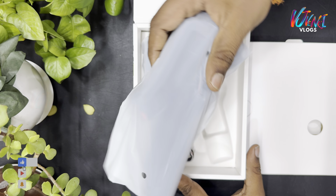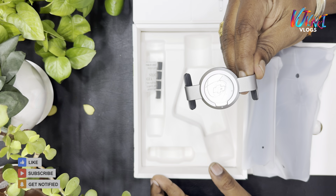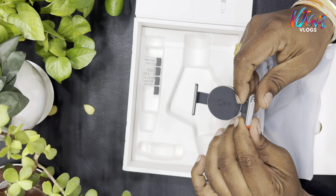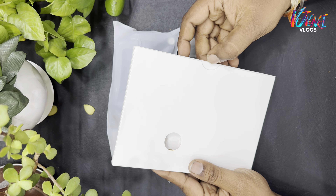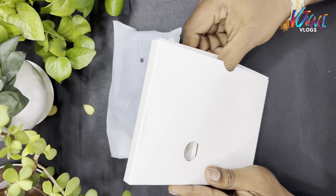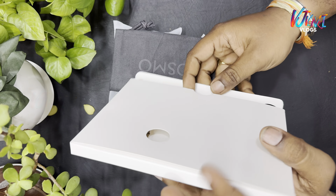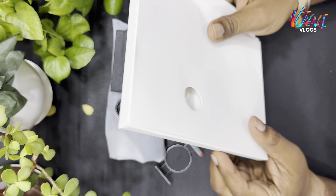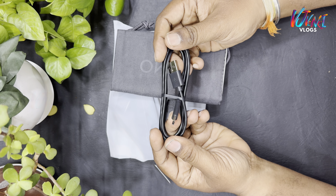Travel is perfect. You can choose a box. We have a cloth pouch. We have paper and charging. There is a Type-C cable and a mobile cable.